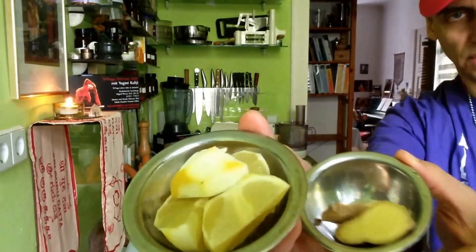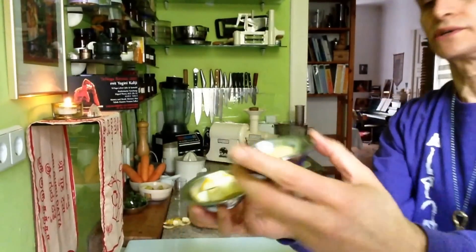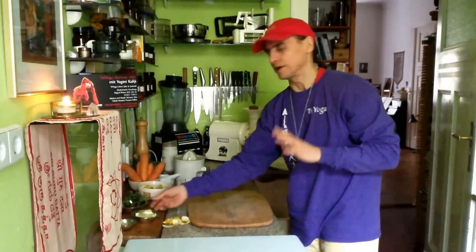This is a classic refinement also. You see one lemon and a piece of ginger. This might be actually a little too much — I will see during the juicing. I will taste it and decide to take it all or half or so.